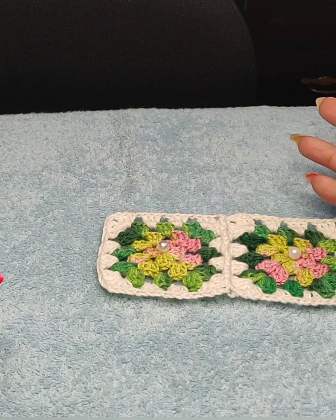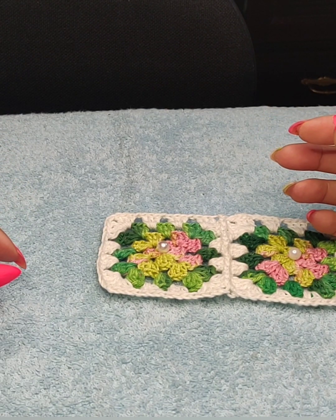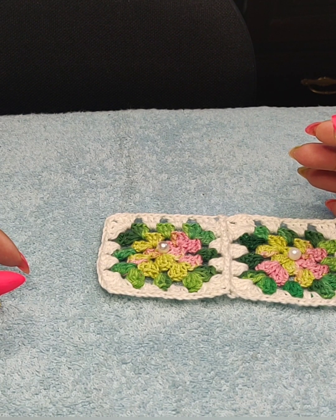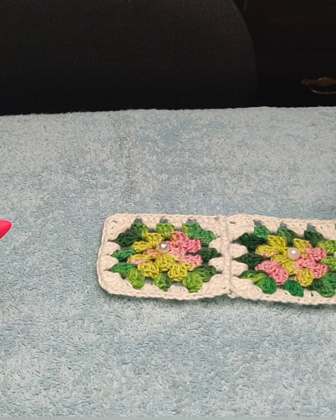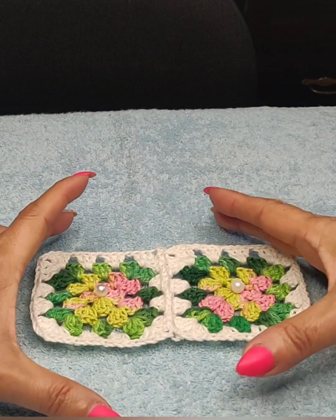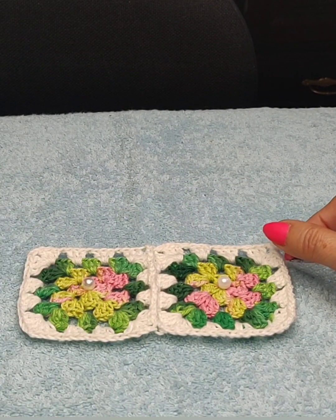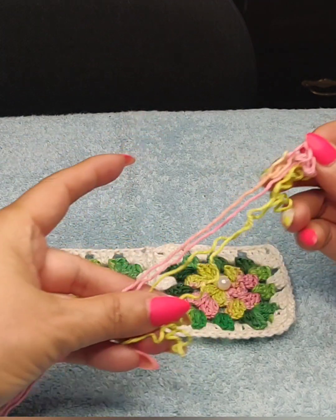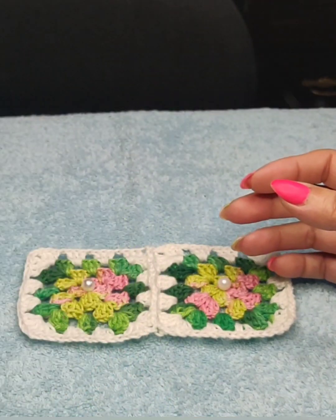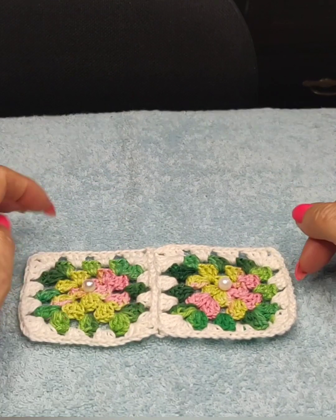It is not my design — I don't know who designed it. It's been a while since this pattern was created. Some of my friends have made it and asked me to do the tutorial because it's so popular. You can go as big as you want. It starts with the granny square, and I'm using leftover threads — pink, lime green, multicolored green, and off-white cream at the end.